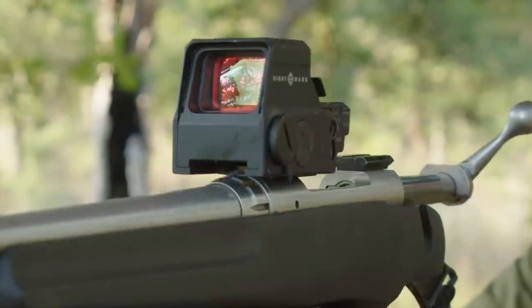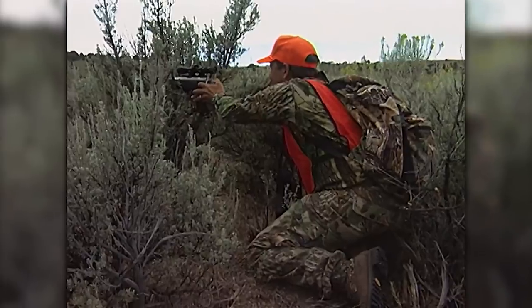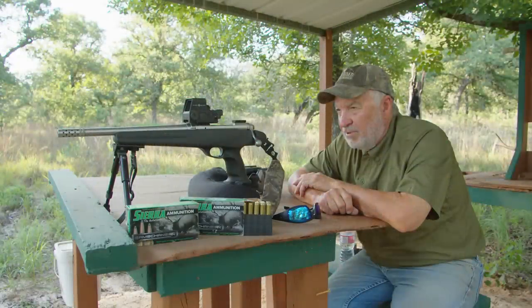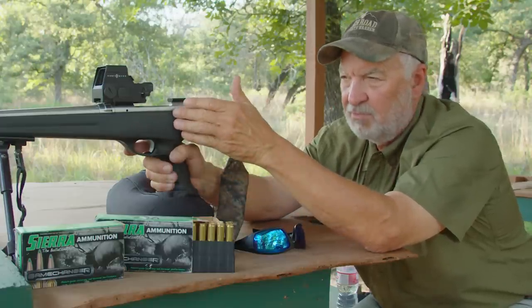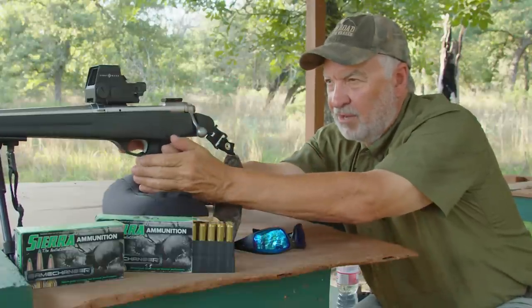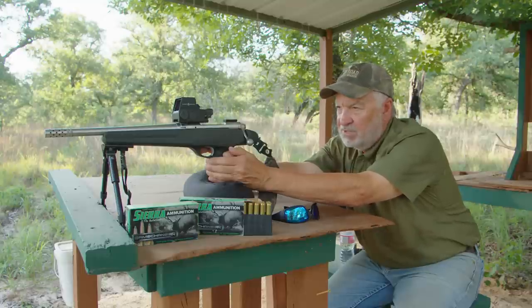You'll notice I've got a holographic sight on it. I've done a lot of hunting back in the day using a scope, but I've really changed and like the holographic sight because I'm able to have quicker target acquisition with it. I'm shooting at targets 200 yards or less with this little pistol, and the holographic sight holds zero — it's dead on.